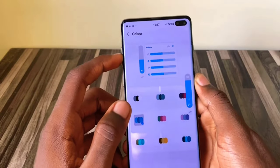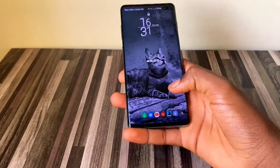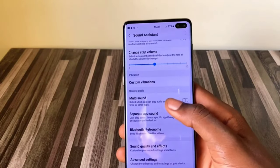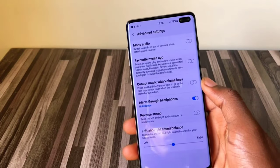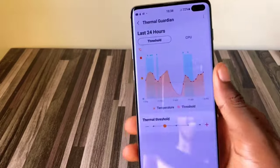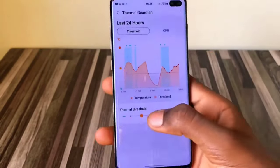It was with the S10 that the under-display ultrasonic fingerprint sensor was introduced, and it just makes life so easy. I personally don't fancy face unlock because I feel it's compromised and has its downsides, so I always stick to the fingerprint. There's also 15W wireless charging and 4.5W reverse wireless charging — I love how you can tell iPhone users that your phone can literally save them if their device has run out of power.